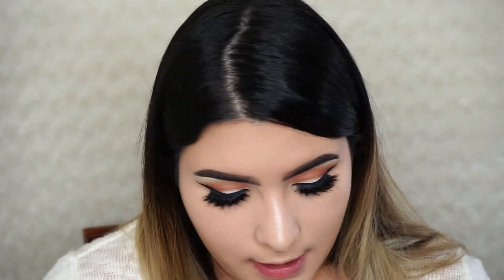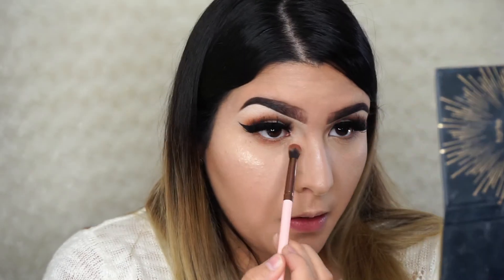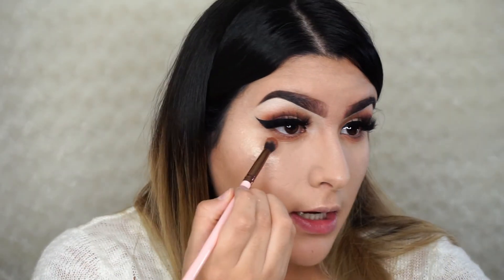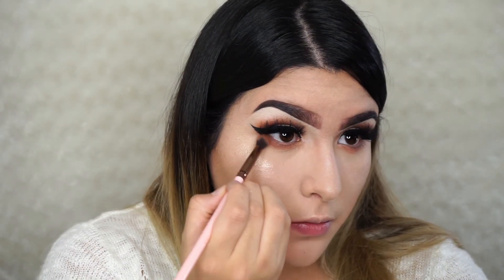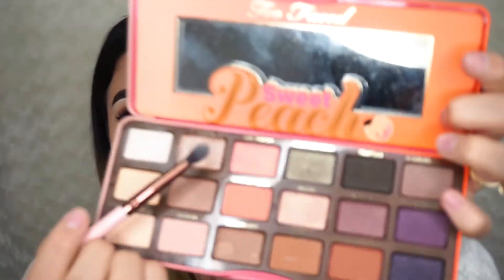Going back to my eyes to finish the look — I'm taking the same eyeshadow shade we used earlier and placing it on the lash line, then adding more depth by focusing the color mostly on the outer edge.